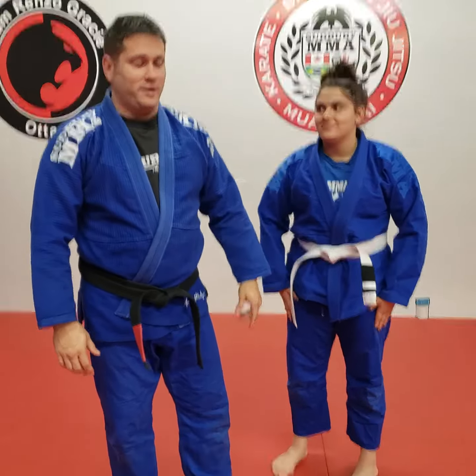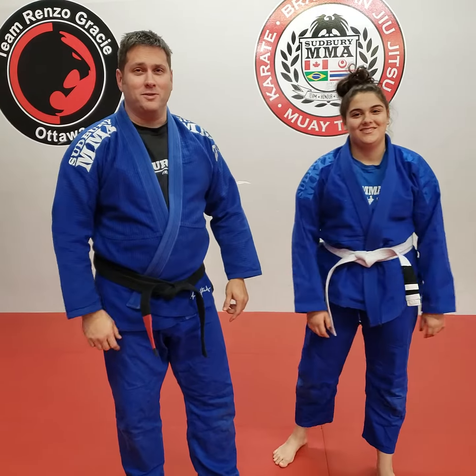So now you have a quick reference. Hopefully you're enjoying the classes so far, and now you at least know how to tie your belt. We'll see you guys soon.